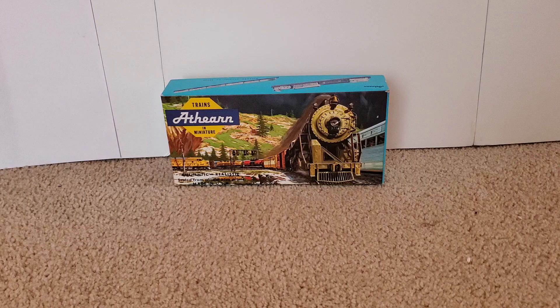Now, of course, if you've read the description and the title of the video, you know what it is at this point, but for those who don't, you're really going to enjoy this if you're a fan of the Western Maryland Railway. This might not be a completely accurate model or a very realistic model, but it is something I guarantee a lot of you have never seen before, because it is a custom-made item. So, without further ado, let's take a look at it.